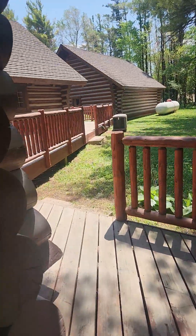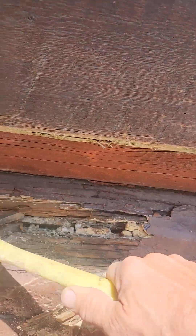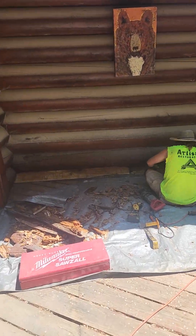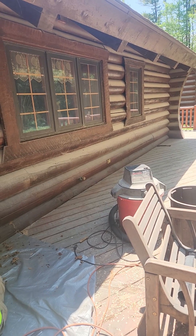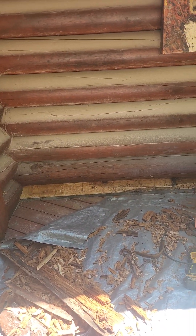Over here is where things get more interesting. We've got some decay here. We're going to have to cut the face off of this and replace most of it. And then over here, things get really interesting — the half log here is in really bad shape. We're going to be taking off as much of that as necessary, probably down past that outlet. We've got some logs that we brought along to do that with.